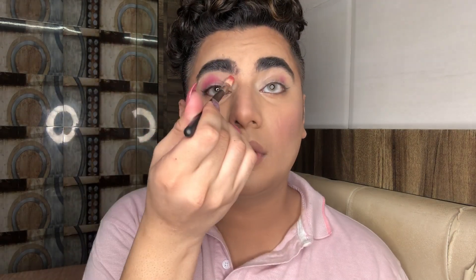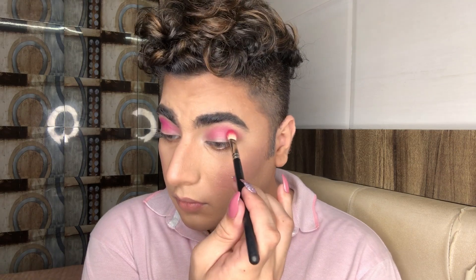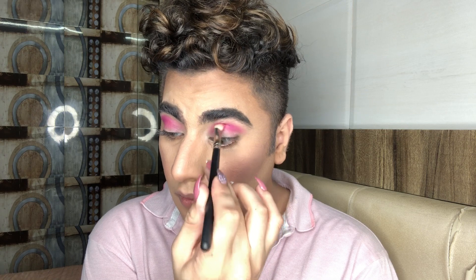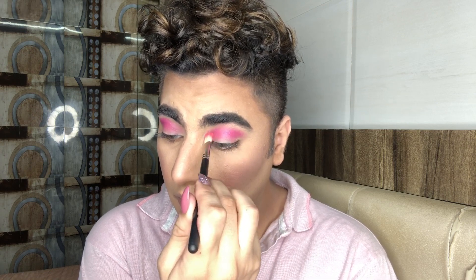Taking a MAC eyeshadow called Passionate — this is one of my old favorites. Taking my 217 brush and starting with the crease. I'm taking a lot of product and just going to pack it on my base. I've also done my base with the same Tarte concealer. I'm taking a lot of time, just making sure that I layer and layer a lot, because my base on the crease tends to move off, and especially these bright colors don't stay so much longer.